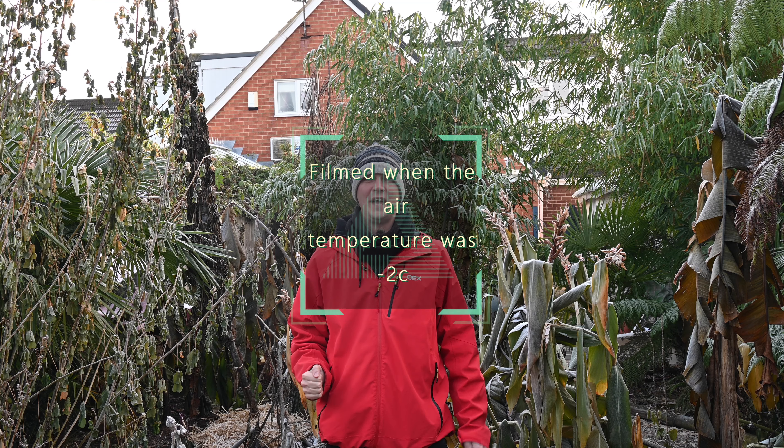Cold — the number one enemy of exotic plants. In this video I'm going to explain the three different ways that cold can kill plants and how to mitigate this.